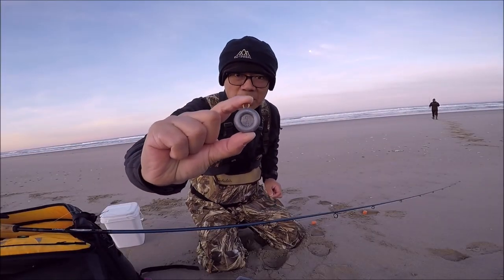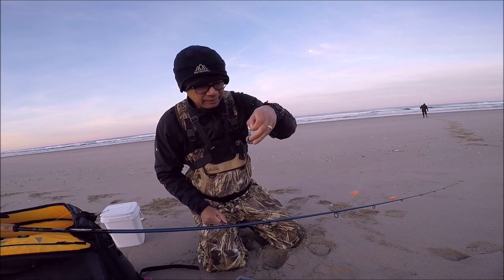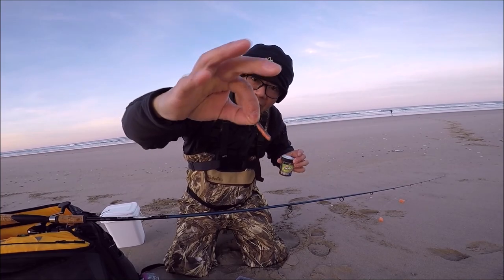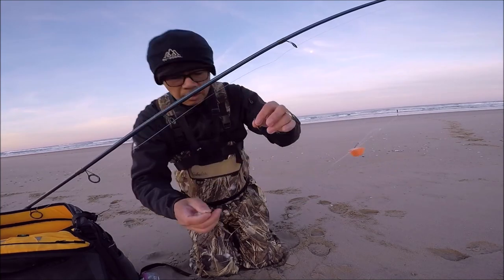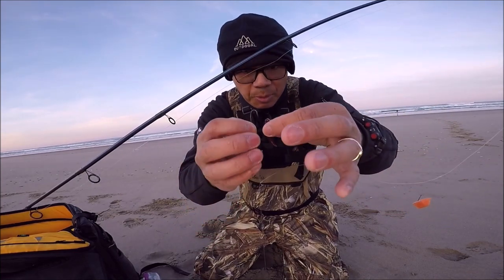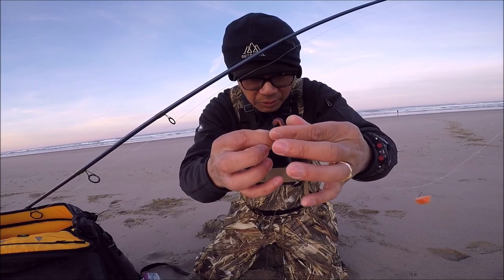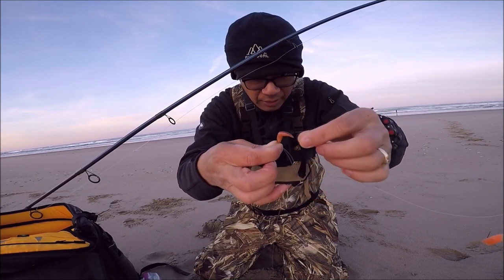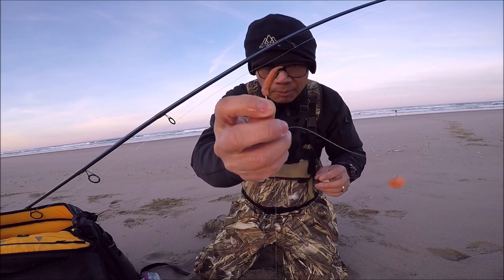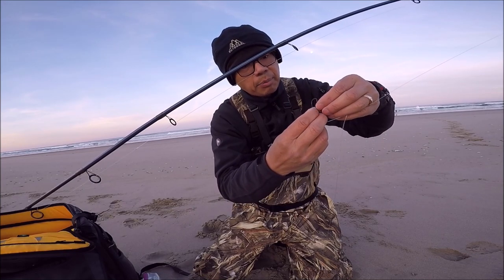For the weight I'm using a two ounce disc sinker because they tend to roll less. The Gulp Nightcrawlers are only about one inch — they're pretty small. To put them on the hook, you just put the hook right through one end, thread it through, and your hook comes out the other end. Just like that — very simple. For my hooks I'm using a number four bait holder hook.